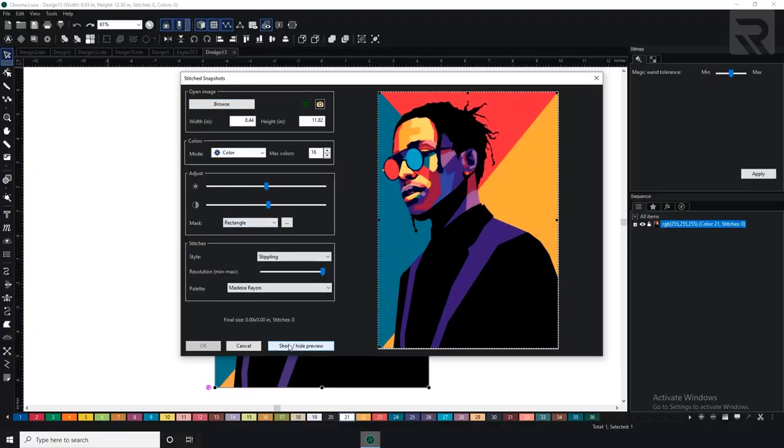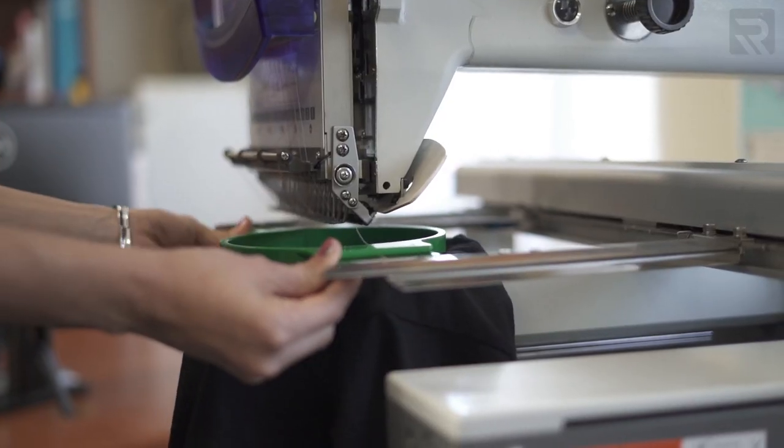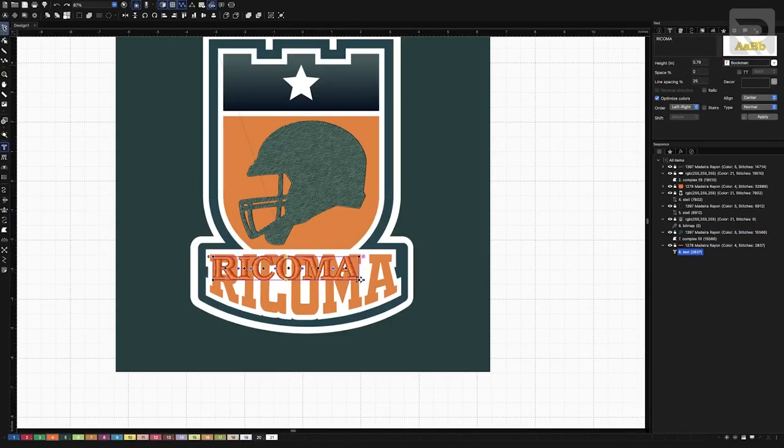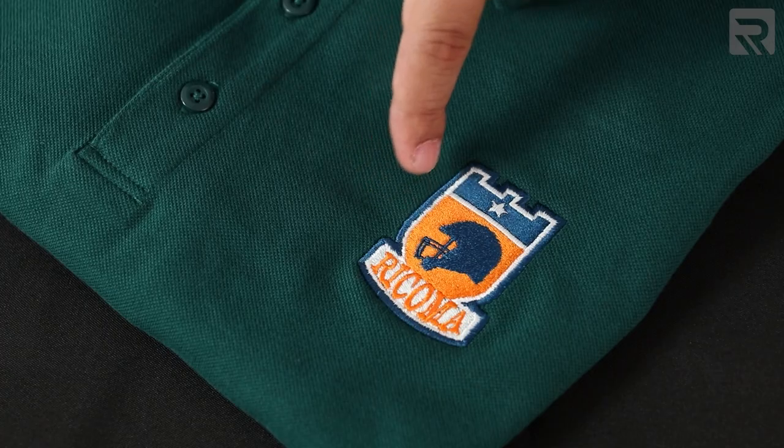There's also the element of digitizing in embroidery, which can be a bit more involved than other types of software. Digitizing is the process of turning a vector file or design into a format the machine can read — essentially a stitch file. Many people starting out choose to outsource their digitizing to a professional while they focus on learning the craft of embroidery, and you can get digitized logos at a very affordable price.